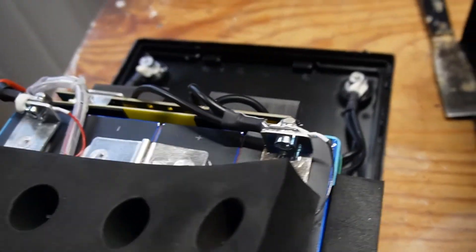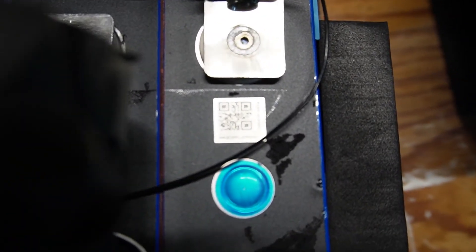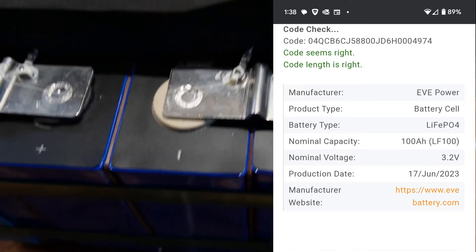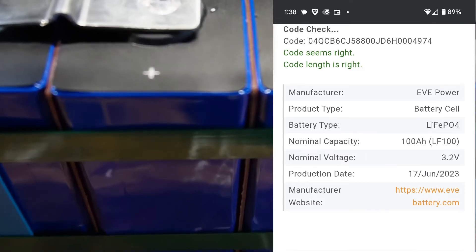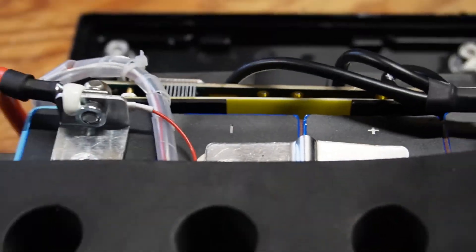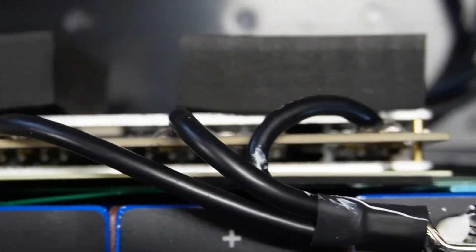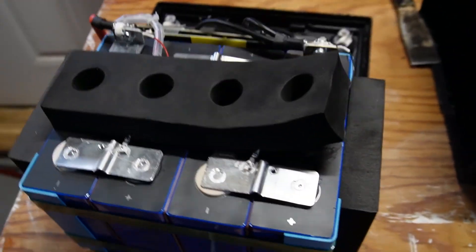I pulled this up and there's a sticker on the BMS that says LiTime — I'm not sure if it's a LiTime-branded BMS or just a sticker. I got the cell assembly out and we have laser welded bus bars on the cells. I was able to pry up the foam, scan the barcode, and these are EVE cells — from what I understand, those are very good. There's fiberboard in between each cell. I'm not an expert in BMSs, so if you are, please put what you're seeing in the comments.